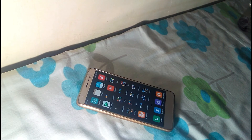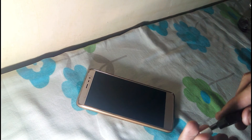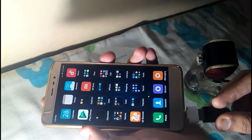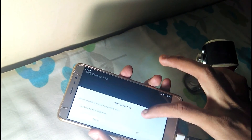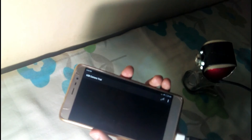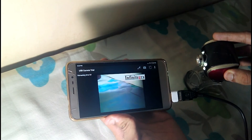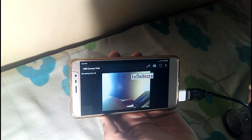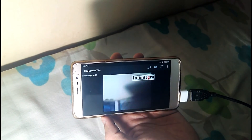Here comes the last and main feature — how to access a webcam right through your mobile device. I'm connecting my webcam now. Here is my webcam — let me switch it on. It's connected. Let me get the application open. It's asking for permission to access the camera — let's click OK. And yes, I'm able to access my webcam camera through the phone!